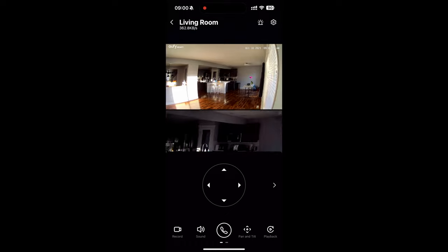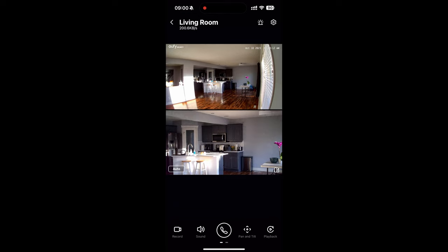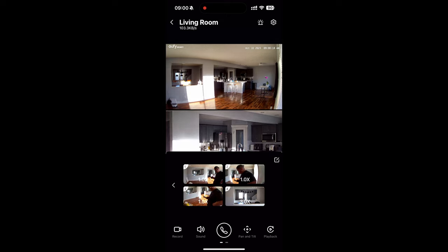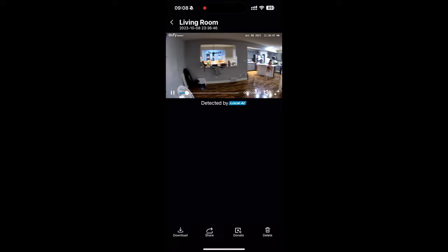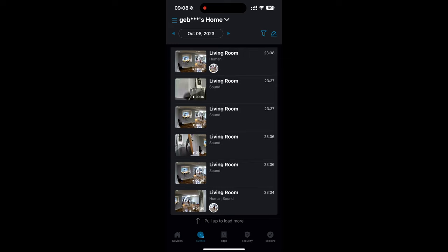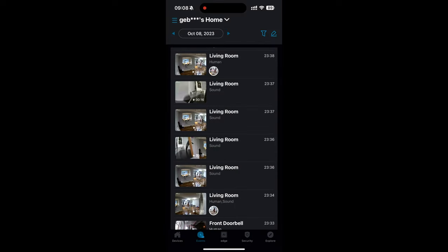The hybrid zoom allows you to zoom in to see details from a distance and enables dual view mode — see the big picture and fine details in one screen. It has an f/1.6 aperture which allows 20% more light to enter, enabling you to make out faces from 30 feet away at night. Both the wide lens and telephoto lens have an f/1.6 aperture. It comes with a 128 GB micro SD card, allowing continuous 24/7 recording and keeping up to 120 hours of 4K video.